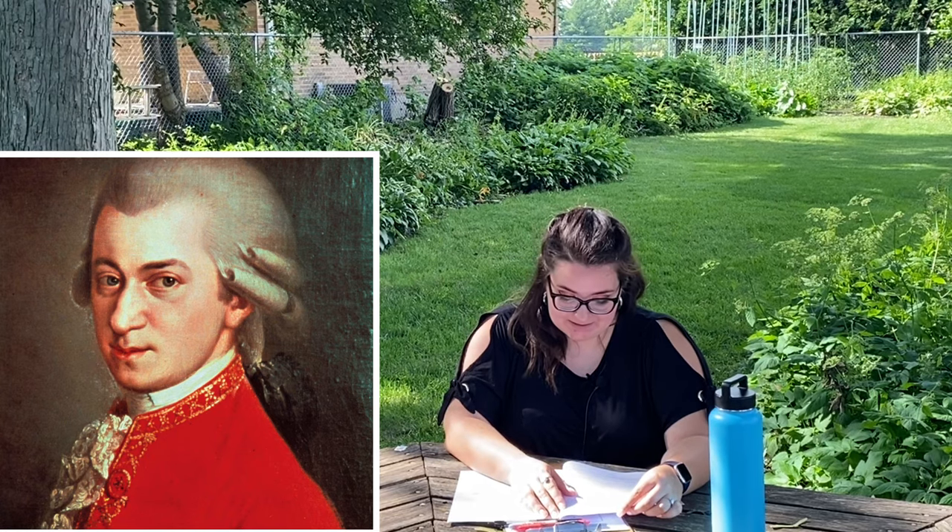Next we're going to talk about our composer of the day, who is Mozart. Wolfgang Amadeus Mozart — in full, Johann Christoph Wolfgang Amadeus Mozart — was born in Salzburg, Austria in 1756. Mozart was an Austrian composer who, unlike any other composer in musical history, wrote in all the musical genres of his day and excelled in every one. Usually composers are known for one genre — operas, concertos, sonatas, or symphonies — but Mozart was widely acclaimed across all genres of his era.